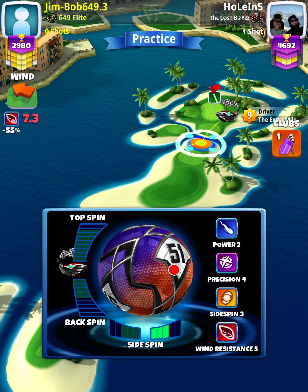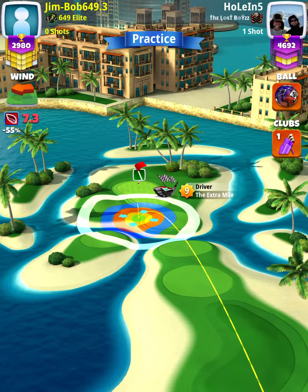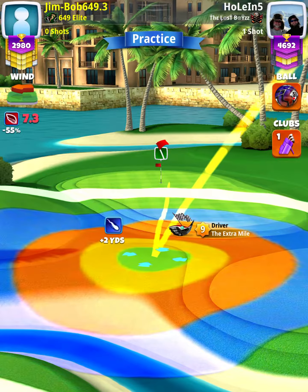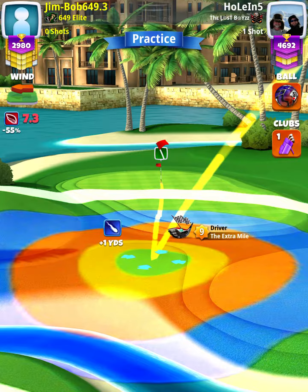This is hole 4, master division of the world tour 9-hole cup. We're playing Extra Mile, and we're doing 3 right spin with 2 back spin, and we're going to line up with our ball guide.